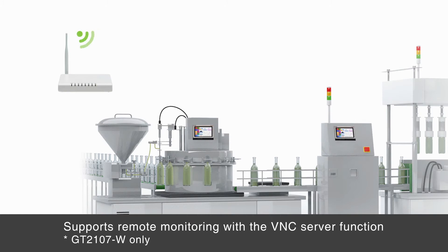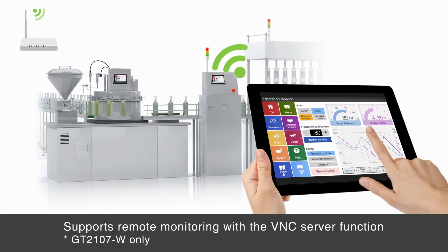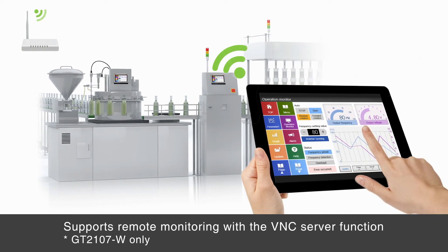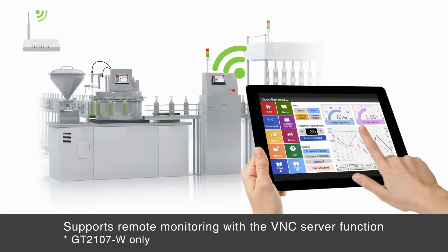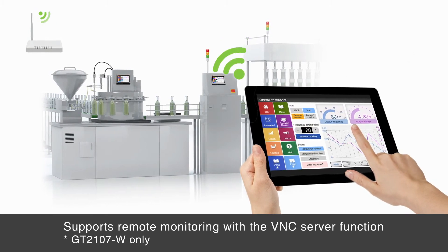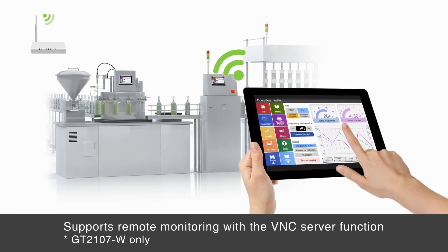Remote monitoring with the VNC server function is available on the GT21 model. Remotely connecting to GOT from a computer or tablet allows the user to operate and monitor production equipment and connect to system devices, greatly improving productivity.